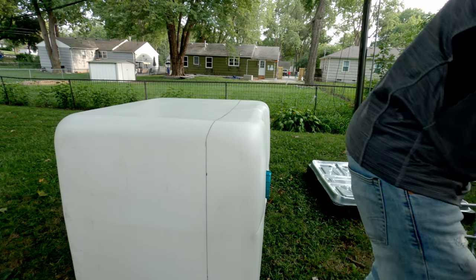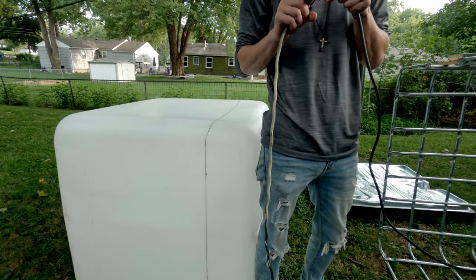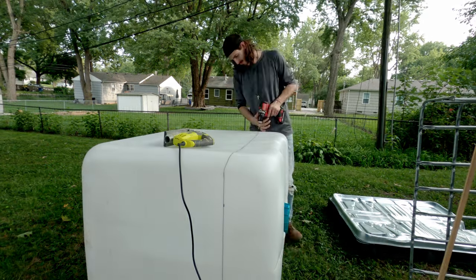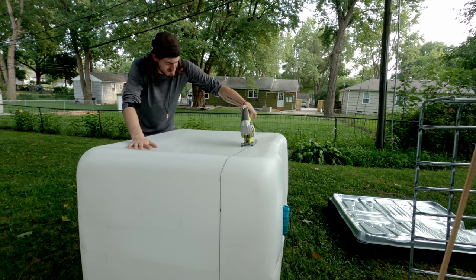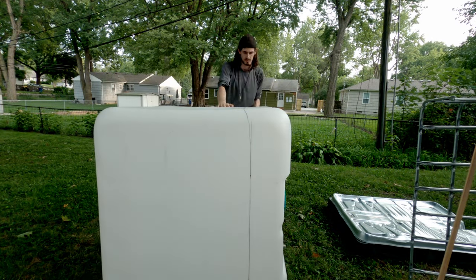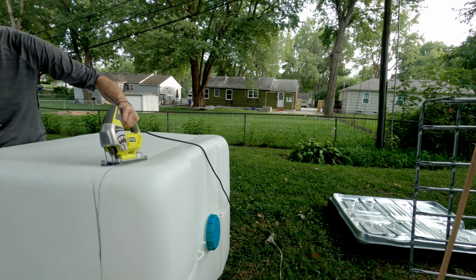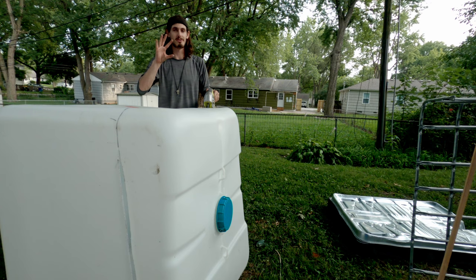Handy dandy neighbor let me borrow his jigsaw - he's got all the tools. I never seem to have anything I need. Thank you Kyle. I should probably be wearing safety goggles - don't do what I'm doing.